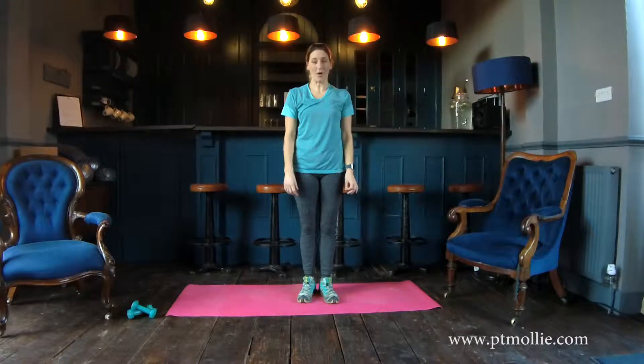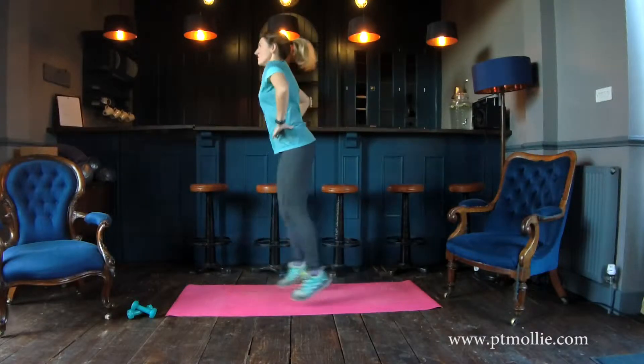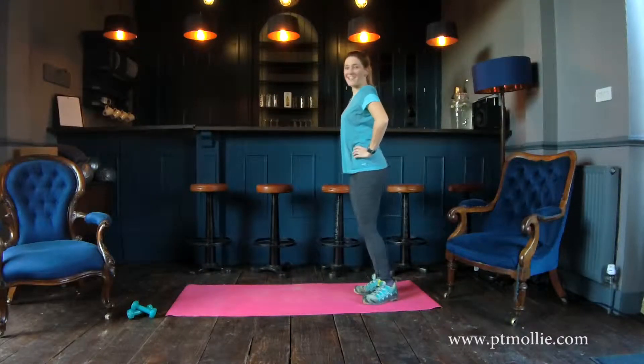Next, we've got one minute of plyometric lunges, which involves a jump switching legs. But if that's too advanced, just alternate legs.